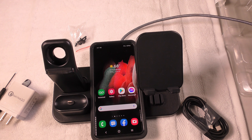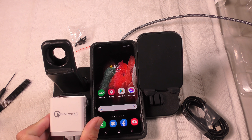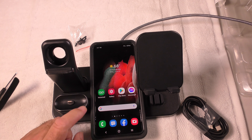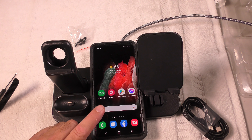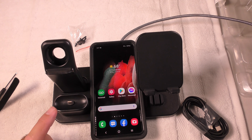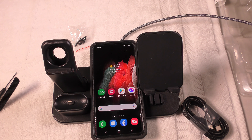This is made by Syriku. I will leave an order link in the video description so you can purchase this. It has everything you need — Quick Charge 3.0 meant for Apple products, but you can still charge your Android phone or any phone with wireless charging capabilities, plus your iPhone, AirPod, and iWatch chargers. Order this today.